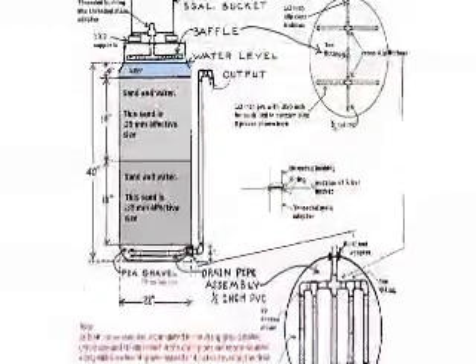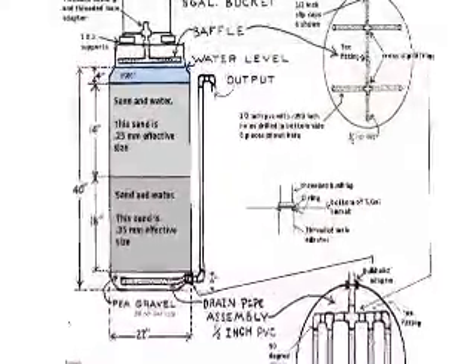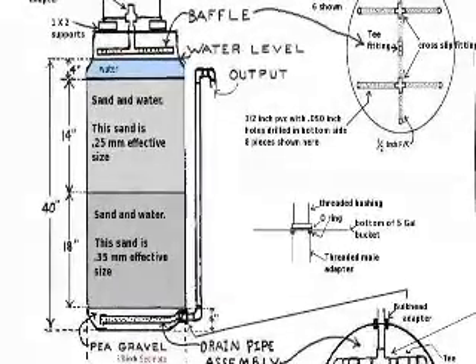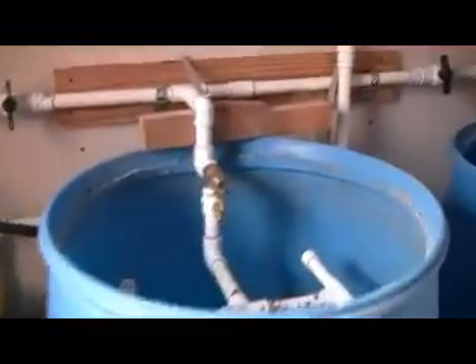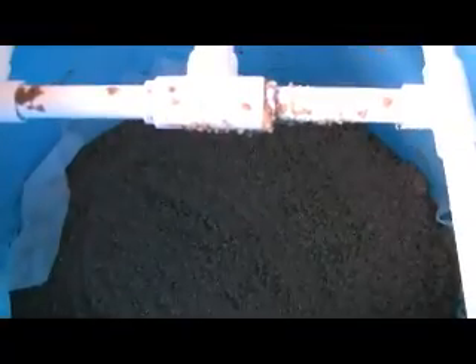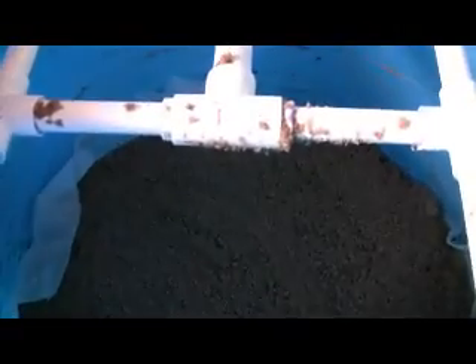My first attempt at filtering water with the sand filter didn't really work. I followed the instructions according to slowsandfilter.org, but it was too slow and the water came out dirtier than when it went in. So what I've done now is removed almost all the sand and replaced it with layers of gravel, between this material — this is stuff that's designed to filter water and go in the ground. We'll see if it works for a filter.